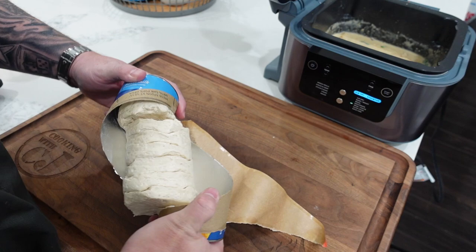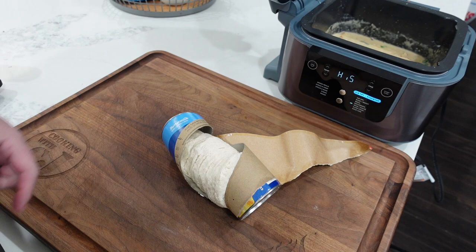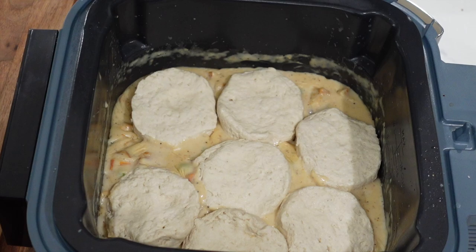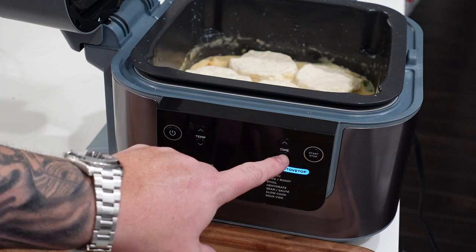Alright, so we got our biscuits here. That scared the hell out of me — let's get them layered up on that pie filling. It's okay if something gets kind of on the top there; this is going to be a little haphazard if you will. We're leaving one biscuit out — it looks a little too crowded in there. We're going to move to the air fry mode, take the temp down to 300, go 12 minutes, then we'll check it. Let's shut this lid and hit start.